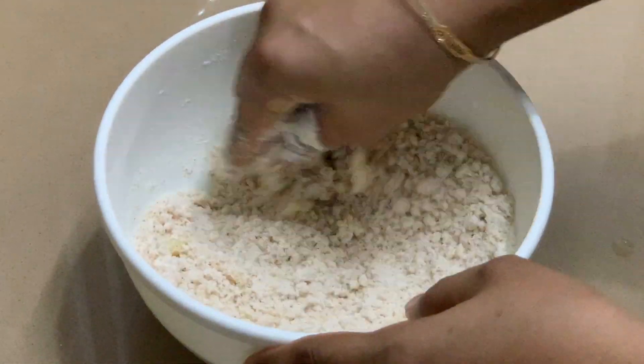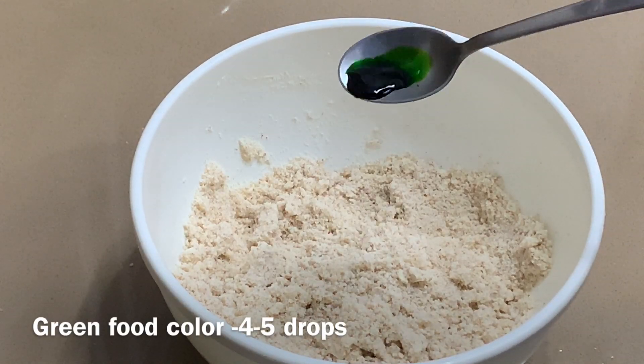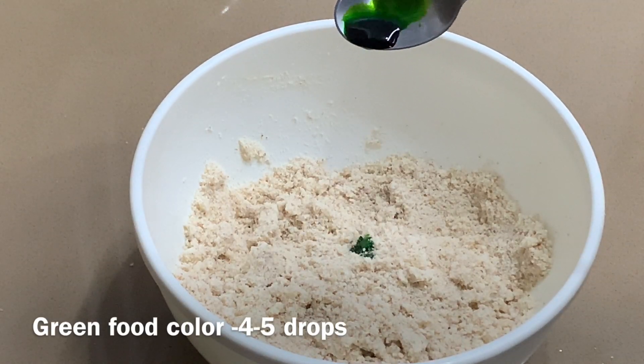Add a green color. Make a green color or color.